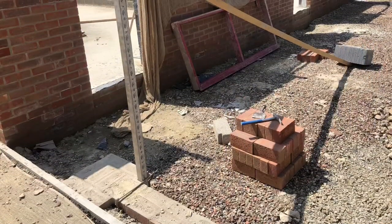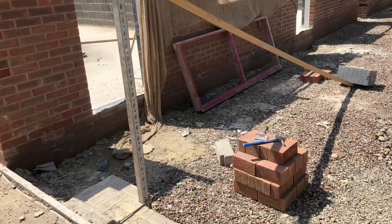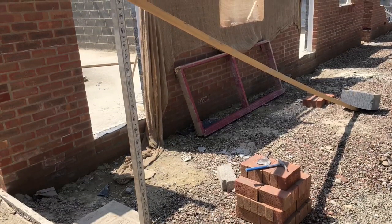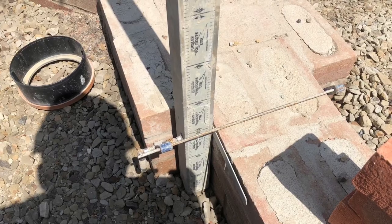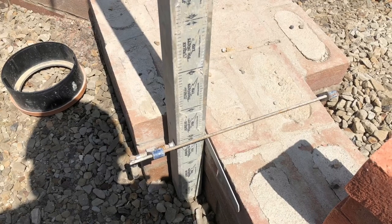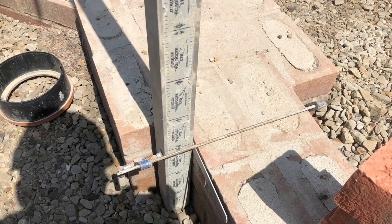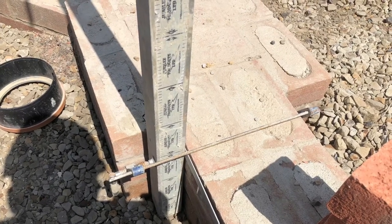I'll be back in the footings on Monday — helping out the groundwork firm on this site. You should see some groundwork footage of me in the footings for a bit. I'm not thrilled about going in but it's better than being on a plot by myself. I'd probably prefer footings over a plot because the last few plots I've done at Redrow have been a bit of a ball-ache with the amount of gear you need. Anyway, it's Friday tomorrow, so thanks a lot for watching and I wish you a good weekend.